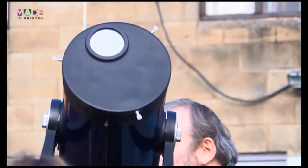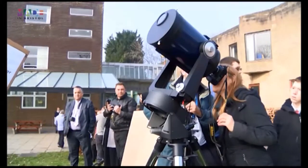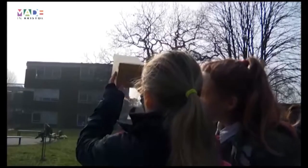I have a professional quality telescope with, most importantly, a professional quality solar filter on the front. That is really, really important for anyone thinking of looking through a telescope at the sun — you mustn't do it without a proper filter on.